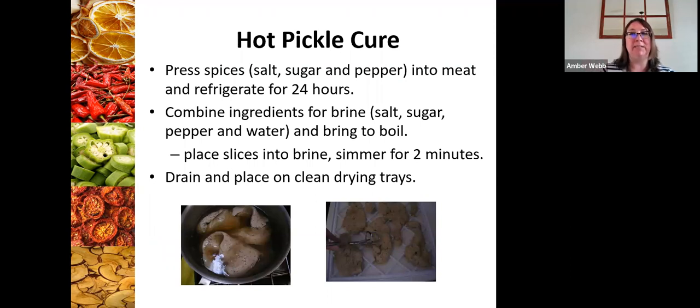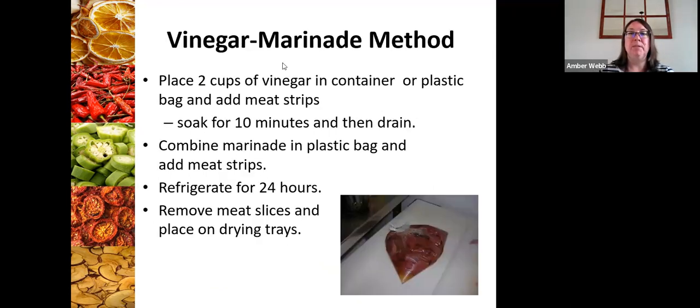We recommend two different recipes. The first is a hot pickle cure: you cure the meat with salt, sugar, and pepper, press it into the meat, refrigerate for 24 hours, then combine ingredients for a brine, bring it to a boil, let it simmer for two minutes, and then it's ready to put on clean dehydrating trays. The second is a no-cook method where you soak the meat in a pre-treatment solution of vinegar for 10 minutes, drain the meat, and then put it in a marinade — soy sauce, Worcestershire sauce, garlic powder, onion powder, black pepper, and a little salt is the one I used this week. It's gone — it's delicious, the class enjoyed it last night.